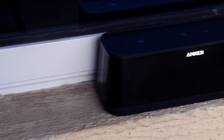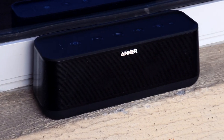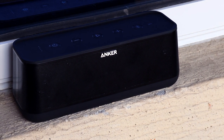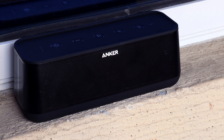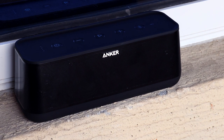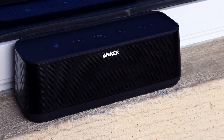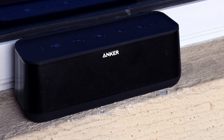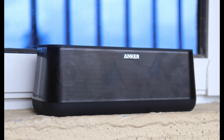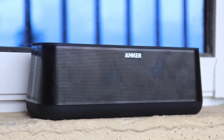This little speaker has quality drivers which deliver rich, vibrating bass and good highs. The sound quality on this thing is surprisingly good — the mids and highs are very clear. I will say, don't crank the volume all the way up because at maximum volume you begin to hear some distortion, which is expected from a little speaker at this price point.